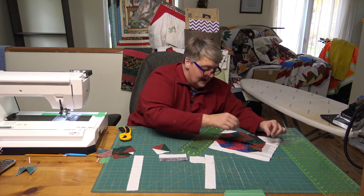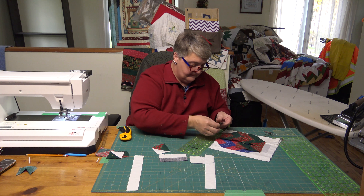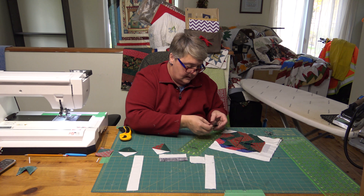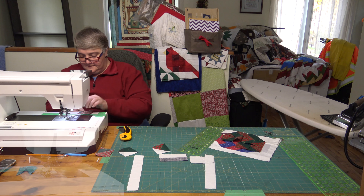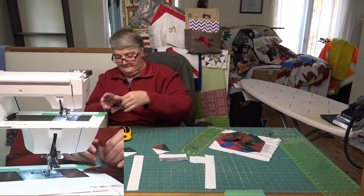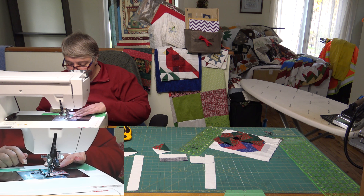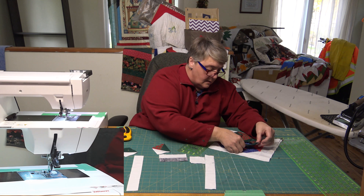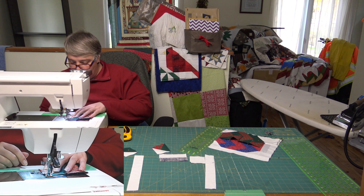Now we'll do the other row — let's get it all placed out so we're not confused. It's very easy to get confused with the half square triangles. See, it's coming together — pop those two together and then the two on top, and then we'll iron and press.